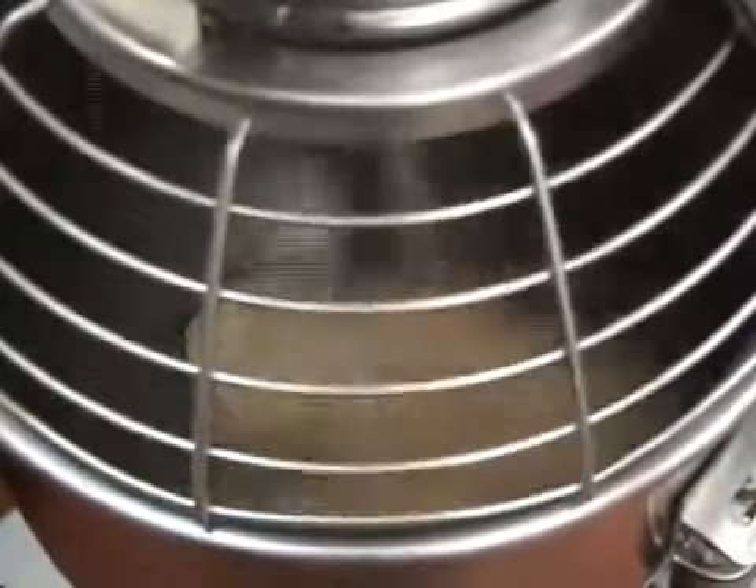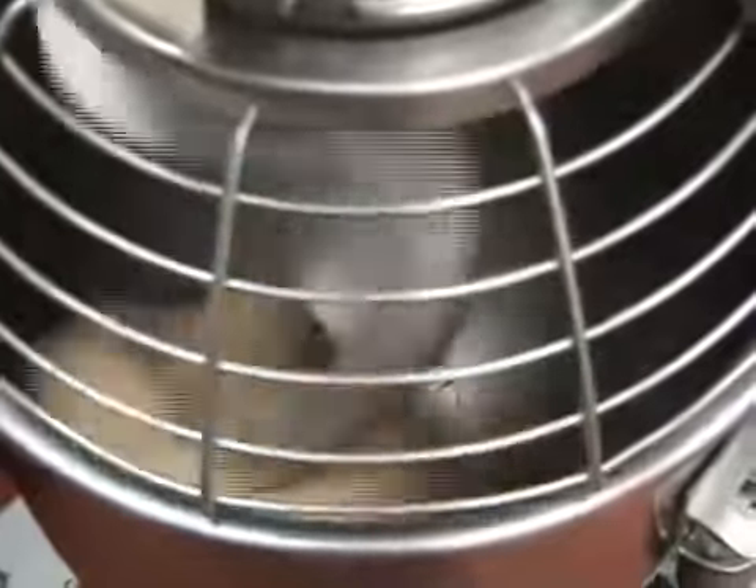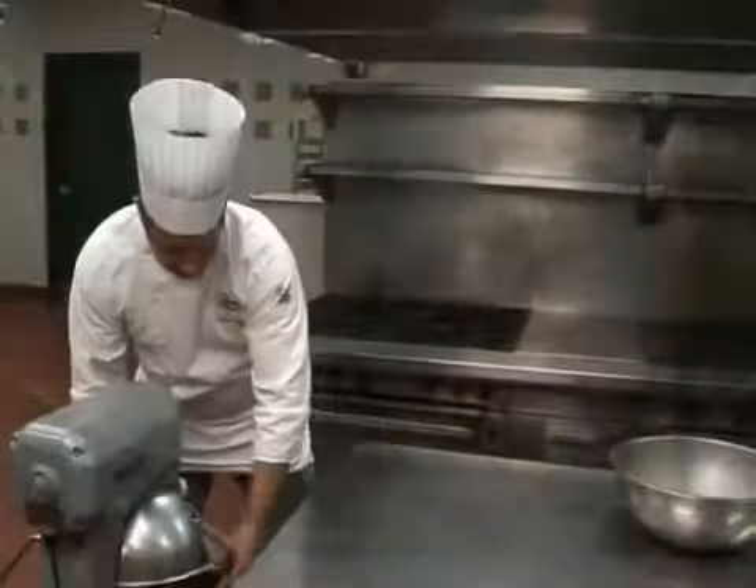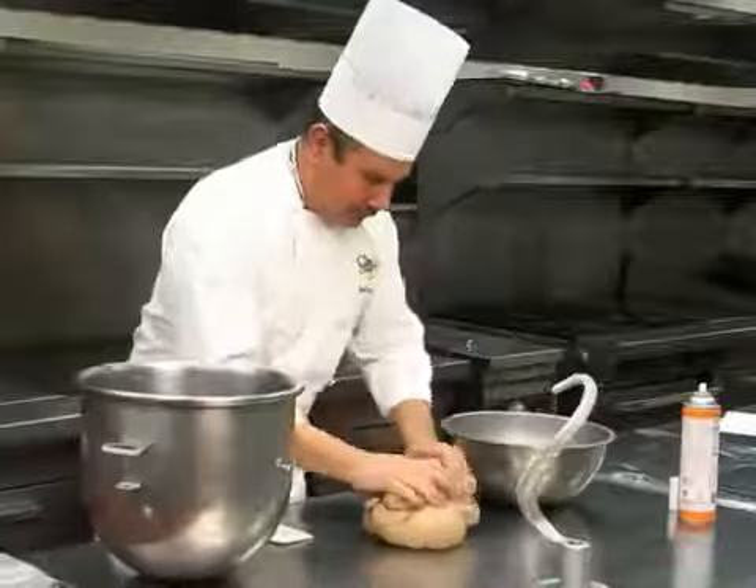Step 3: knead the dough. Turn the mixer up to medium speed and knead for about eight minutes or until the dough is smooth and elastic. The gluten in the bread is developing. Remove the dough from the mixer and shape it into a ball.